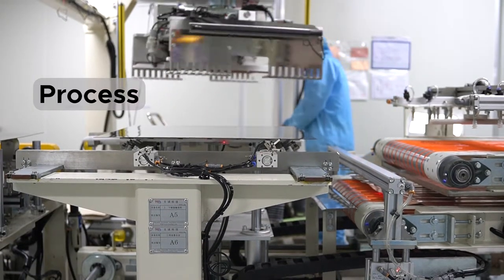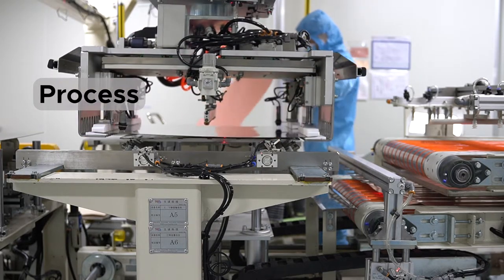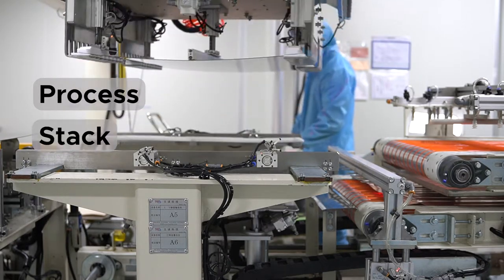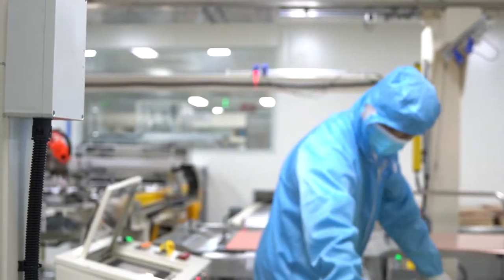Lamination is a process in PCB fabrication where all of the inner layers, prepreg, and foil are assembled into a stack that is pressed and heated to create the final multilayer PCB. It typically consists of the following steps.